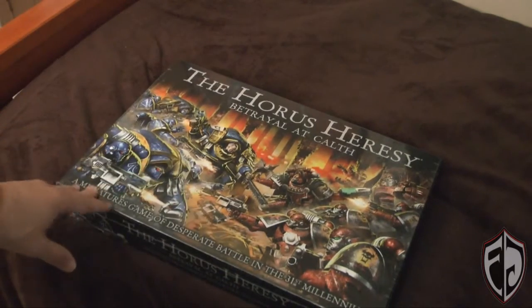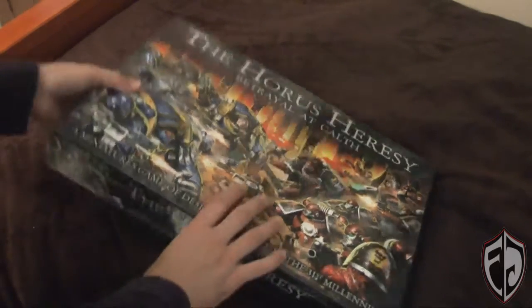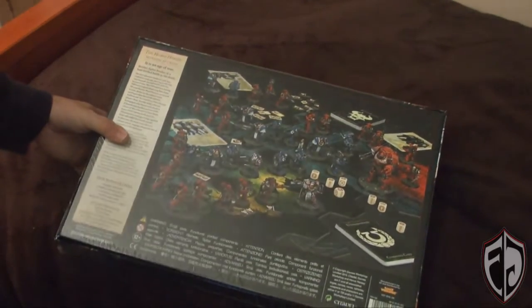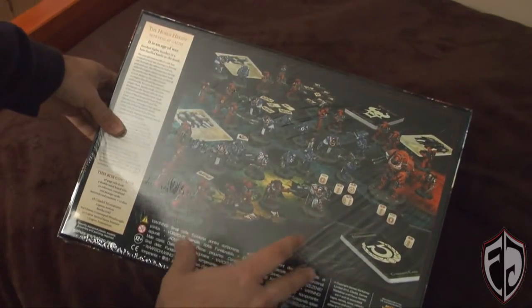It's a depiction of a battle between the Word Bearers and the Ultramarines at Calth, and it's a full-on battle box game like Space Hulk. It comes with a whole bunch of minis that are all decked out in a Horus Heresy theme.